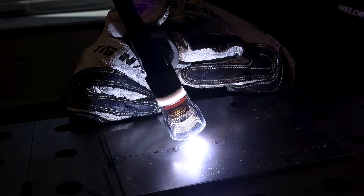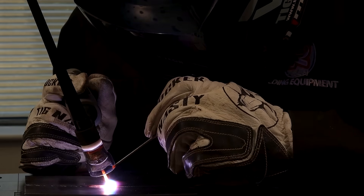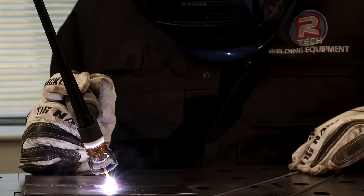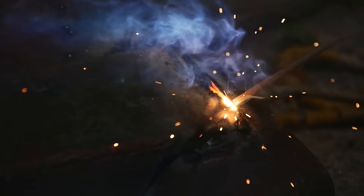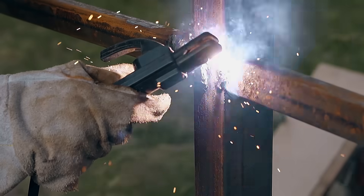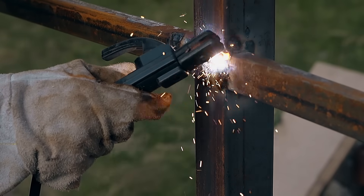4TS allows you to switch from start amps to main amps at the simple tap of the torch switch, perfect for when you need to switch position or get a new filler rod whilst retaining a continuous weld. And finally, stick welding mode, perfect for welding thicker material such as gate posts and railings.